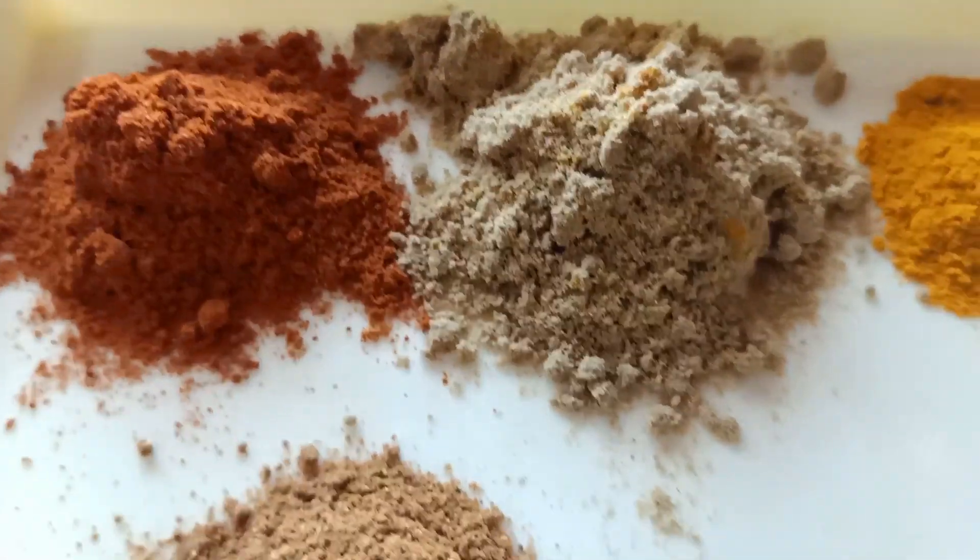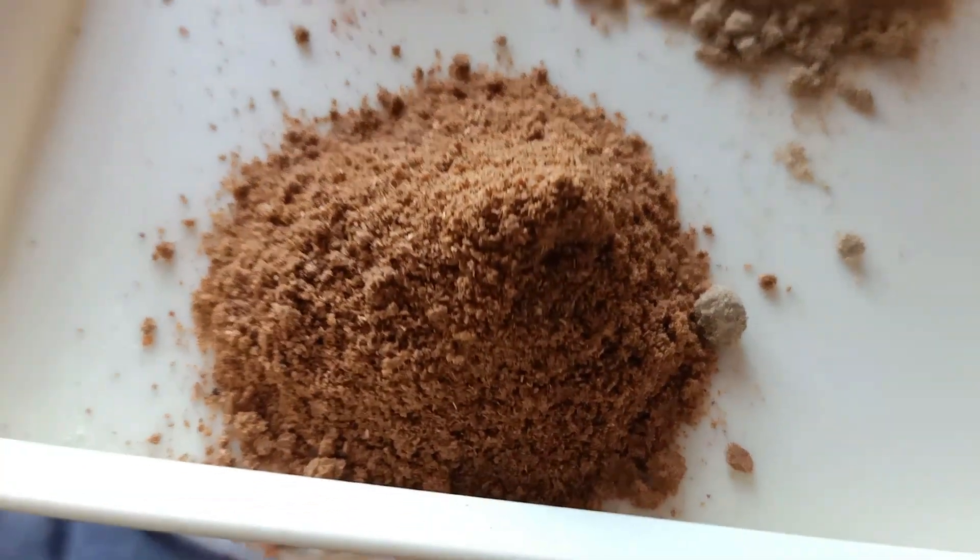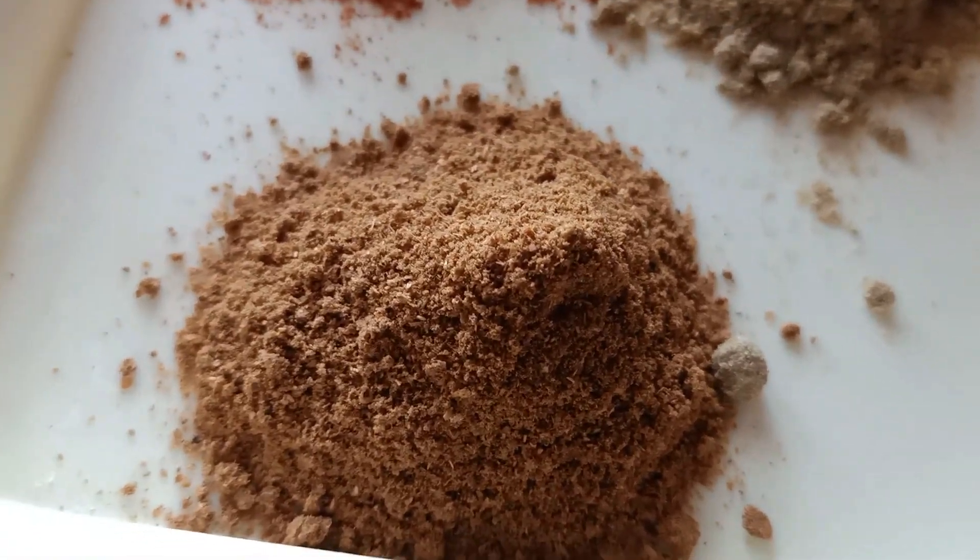1 spoon of milk, 2 spoons of garlic, 1 spoon of garlic, 1 spoon of curry, 1 spoon of garlic.